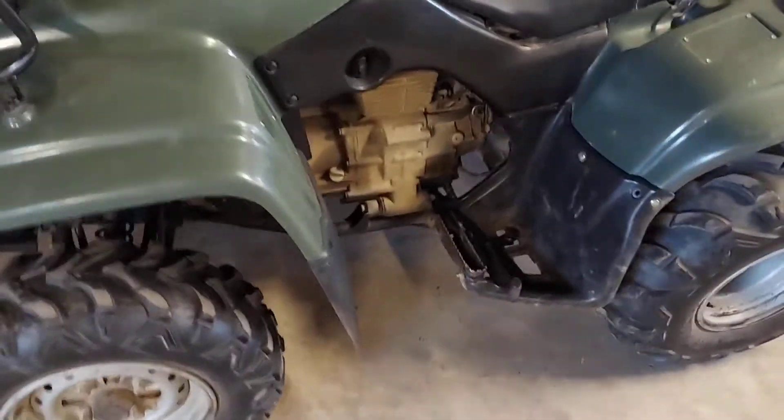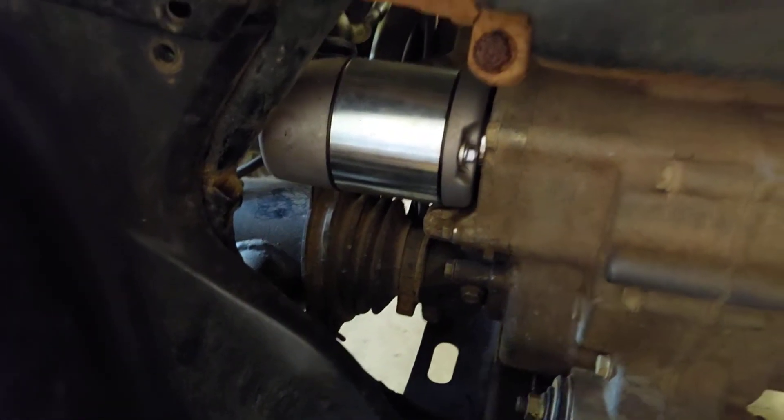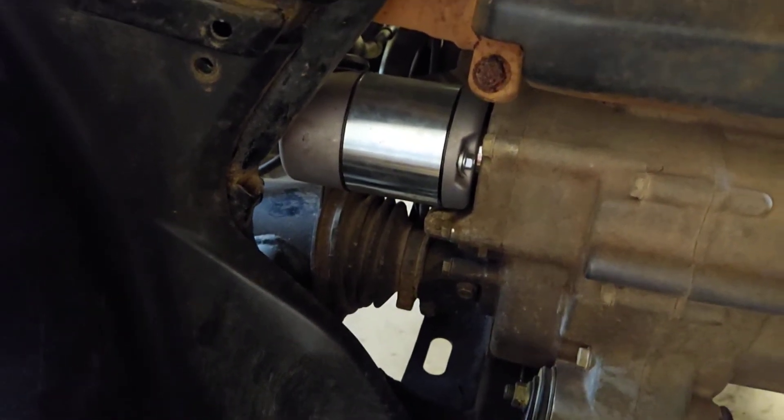This is a shaft drive — this engine kind of sits sideways, basically it's a shaft drive unit. You can see right there, there's the boot and there's a shaft going through. So there's no way to remove the cover with the shaft in the way, so you either have to tear off the swing arm or pull the motor out.